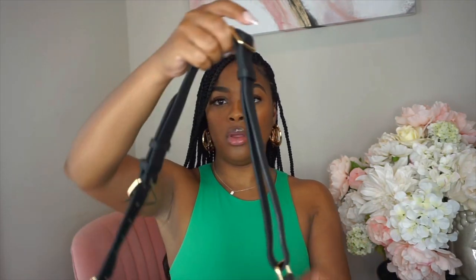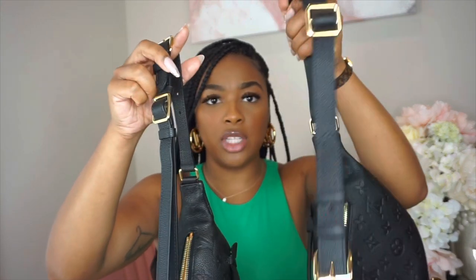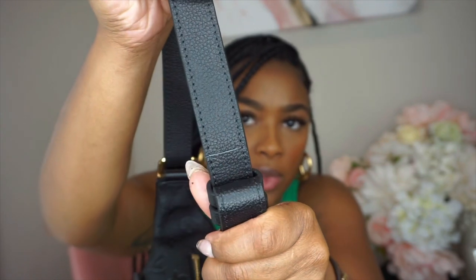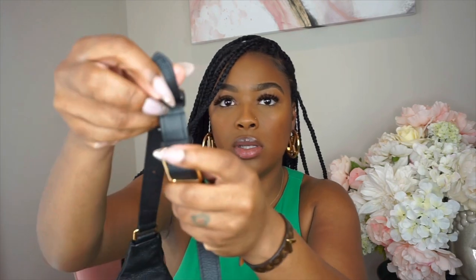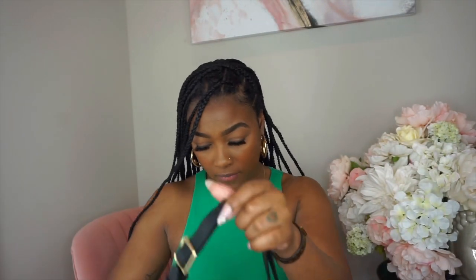The strap is also really different. All the hardware is bigger on the fake — this is the original, this is the fake. Even the strap is wider on the fake. Also, on the fake you can see where the leather stops very abruptly and unfinished-looking. On the real one, it's stitched — there's no abrupt cut of the leather.